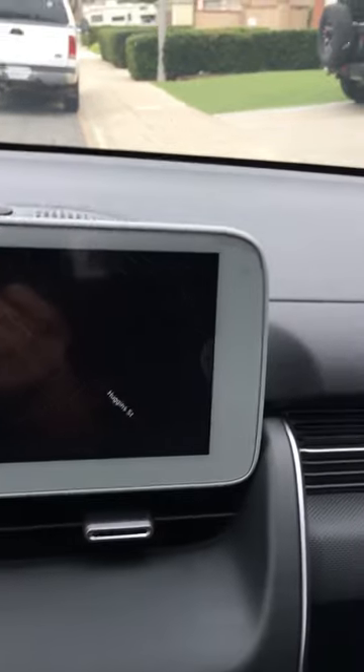There goes the drive mode cover. Now for the big one — this dash screen has a plastic film on it, and if we kind of pick at it here...